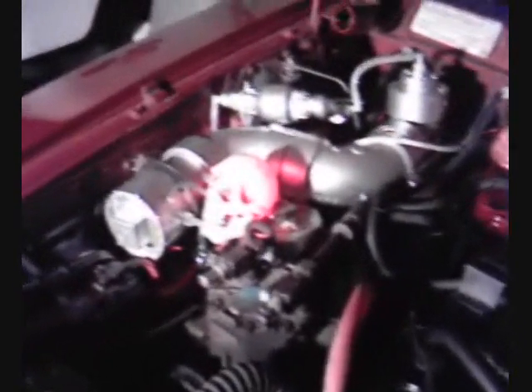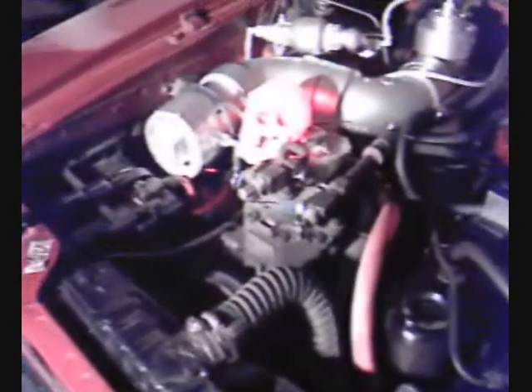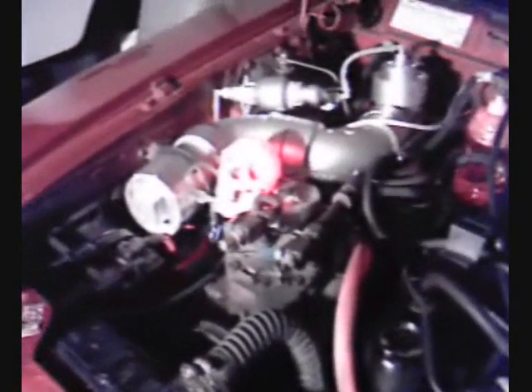I've wired them in parallel. I've also tried wiring them in series, and the unit produces a lot less gas at very low volts. So I've got this wired parallel — it's very aggressive and it's running a lot of amps. It's really producing gas.